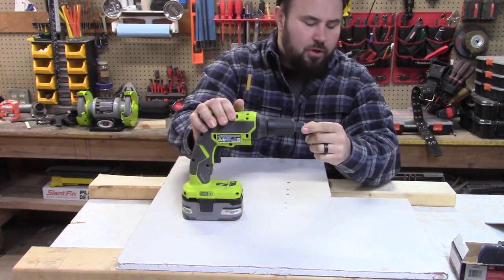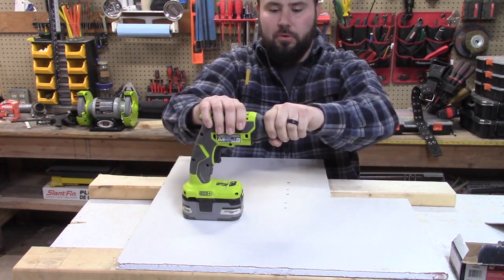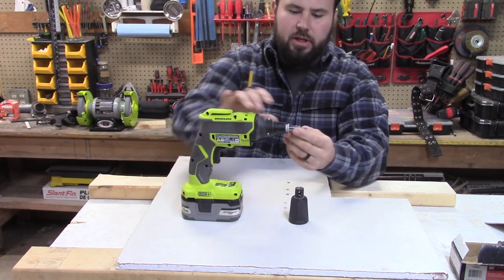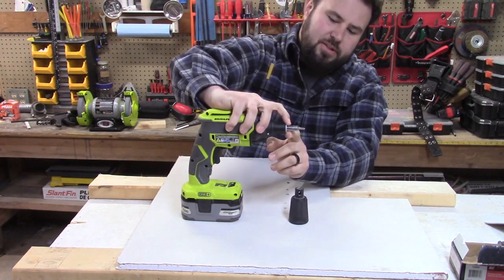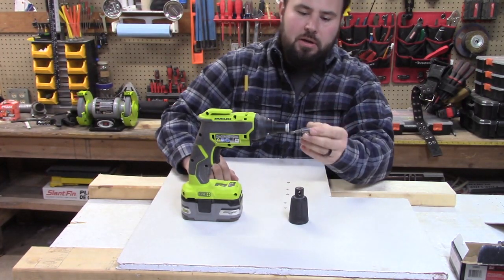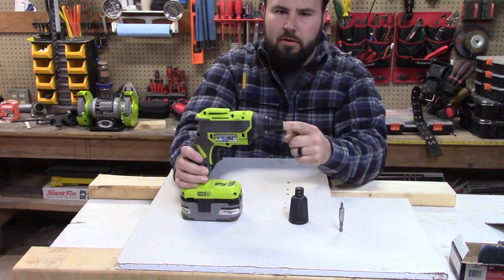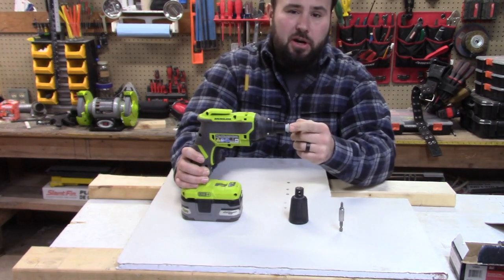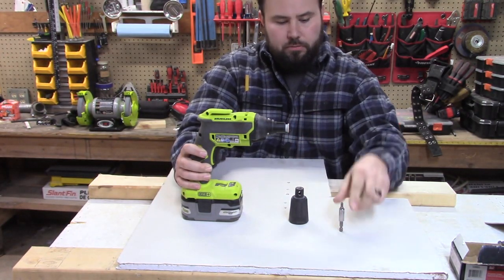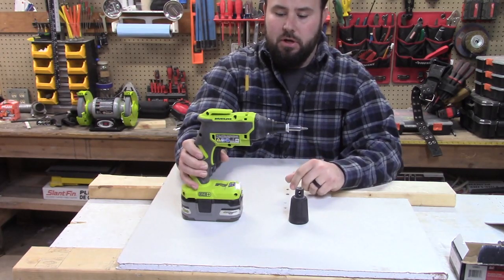This is called the cone tip and this is kind of where the magic takes place within this tool. We can pull it off and below it you actually see the collet. If we pull it like this we can take the bit out — this is just a quarter inch and it locks in there just like an impact would. But there's a reason why this is here: you can push this in much greater than other impacts because it's not only a collet that locks things in place — this is actually a clutch.